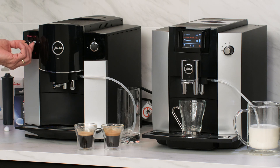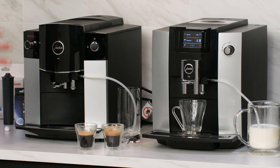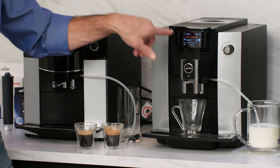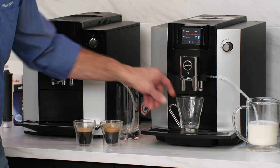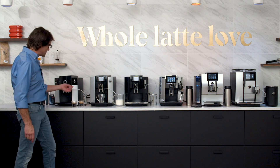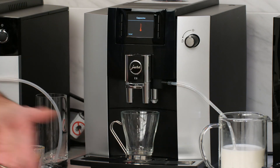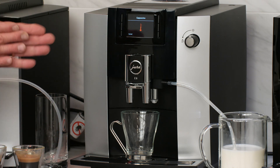The E6 is more of an LED setup, so you select drinks with a dial — coffee, cappuccino, espresso. On the E6, you have the TFT display with drinks shown on screen. As far as the milk system, I'm going to make a cappuccino. These two machines use the same sort of milk system. The machine is grinding whole beans fresh, and you can see I've got a tube going into a pitcher of milk. We'll talk about milk accessories that can keep your milk cold on any of these machines.